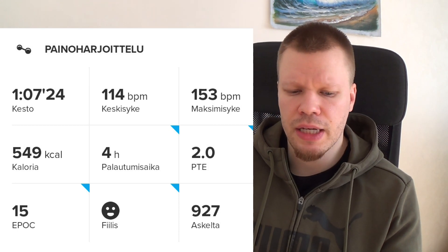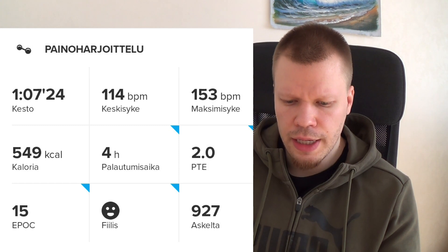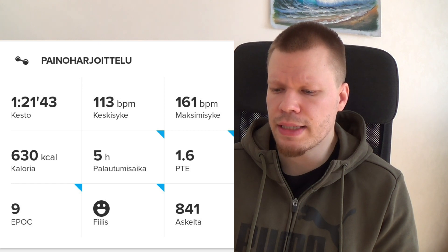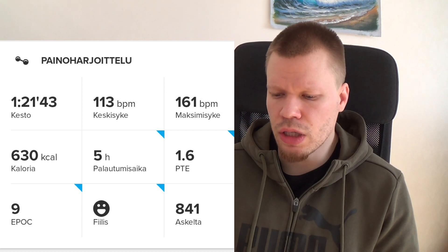Jalkatreeni oli hituisen pitempi kestoltaan ja syke oli vähän korkeampi. Varmasti noista asioista se arvioi treenin kuluttavuutta – mitenkä pitkä se on ja mitenkä korkea syke siinä on ollut. Arvelisin, että tämä kalorimäärä on aika lähellä totuutta. Yksi kuntosalitreeni, jossa treenasin rinnan, yläselän ja kädet, kesti tunti 21 minuuttia – pisin mitatuista treeneistä – ja kaloreita paloi 630 kellon mukaan.